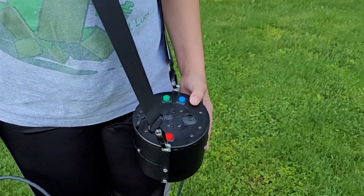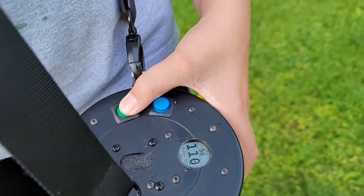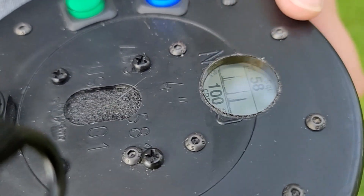Here is an example of the display changing feature. The green button has been pressed and as you can see, it now shows this.